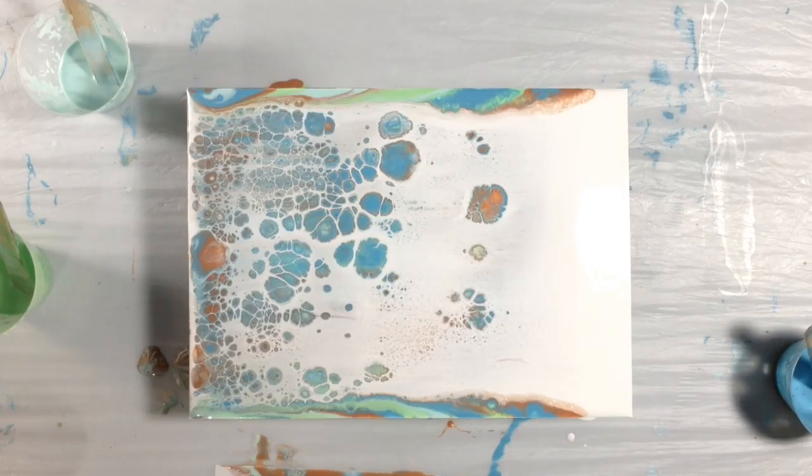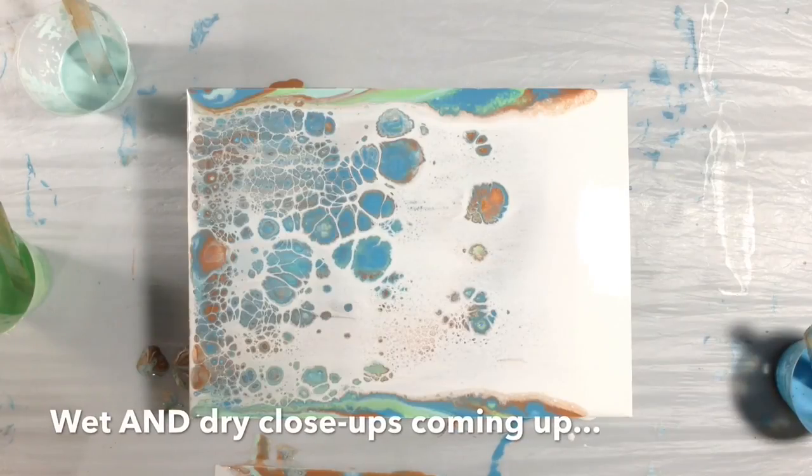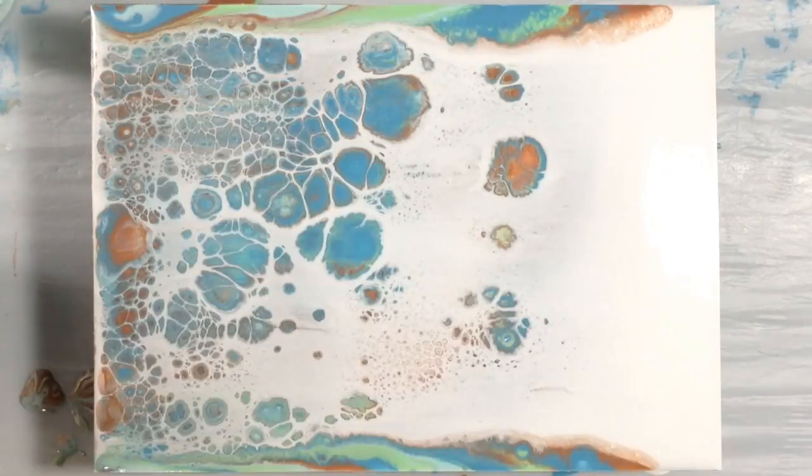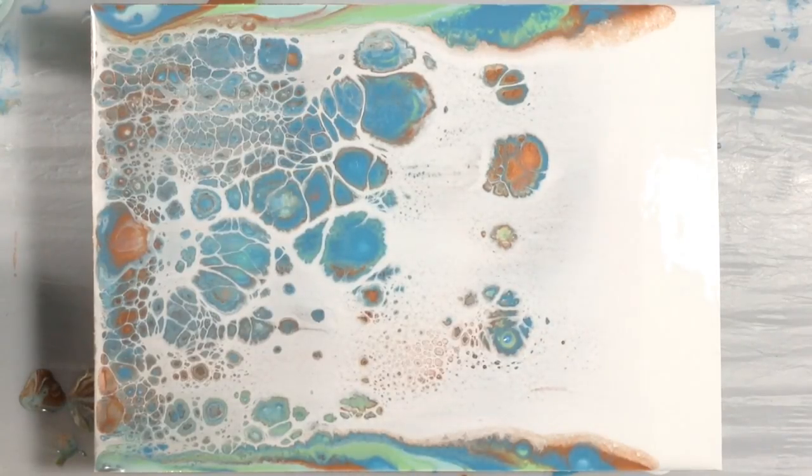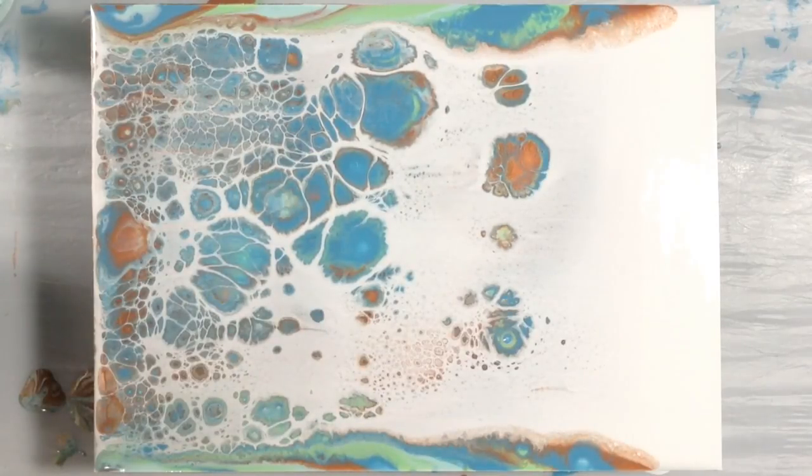Oh, I like this better! The lacing here is so very pretty. Still nothing going on down there, but remember there was a band of white paint here and there's no silicone in the white, so there's nothing for it to react to except the first band of color. I would have to swipe again to get at that but I'm not doing it this time. I think this is very pretty so I'm going to leave that alone and call that a success.